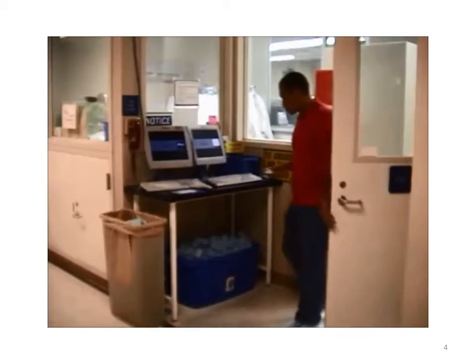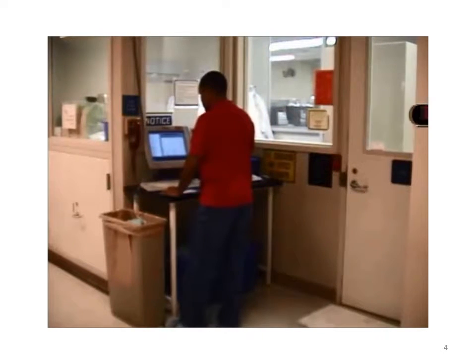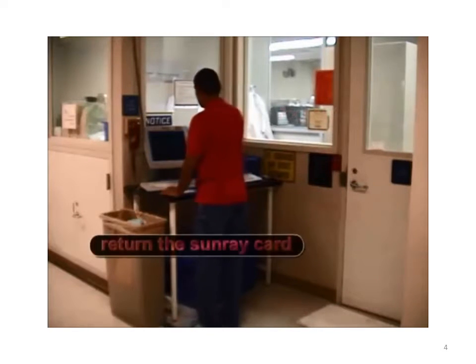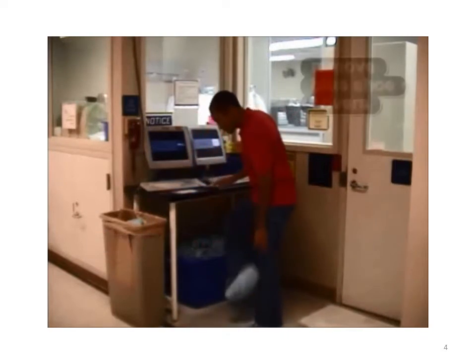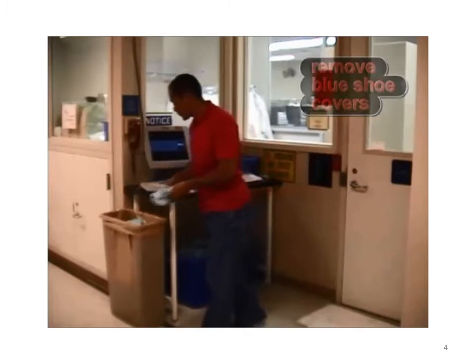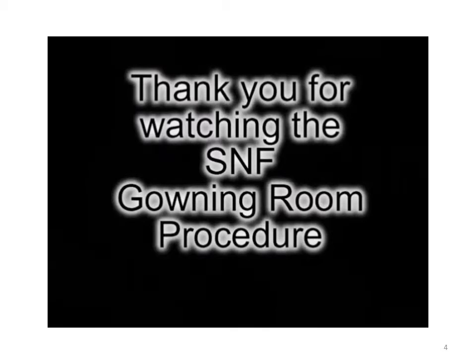Step outside of the gowning room. Log out of Coral. Return the Sunray card and remove your blue shoe covers. Thank you for watching the Stanford Nanofabrication Facility gowning room procedure.